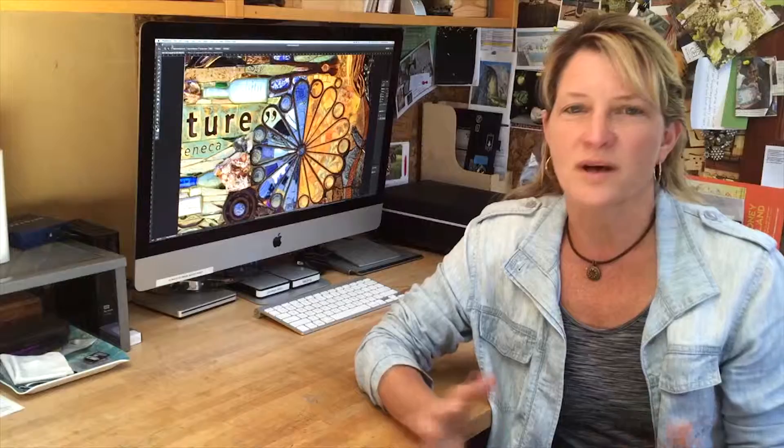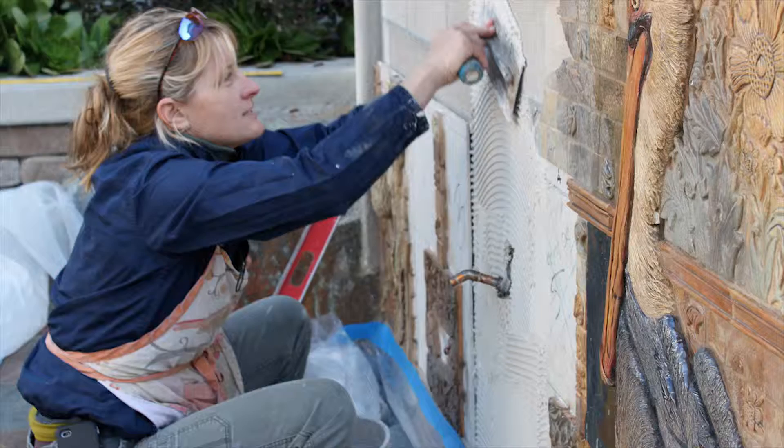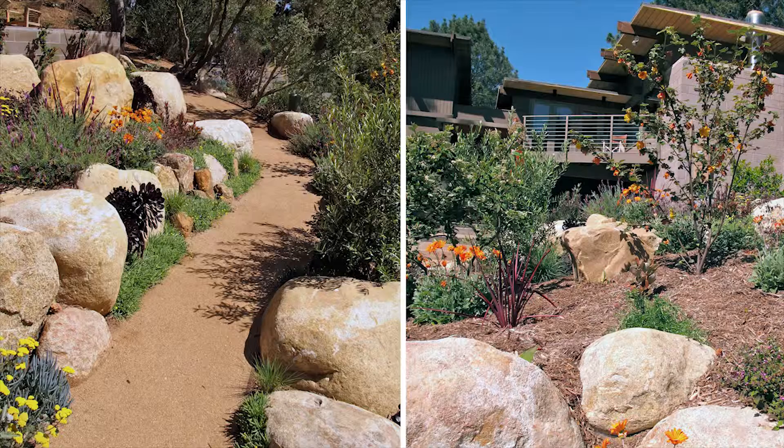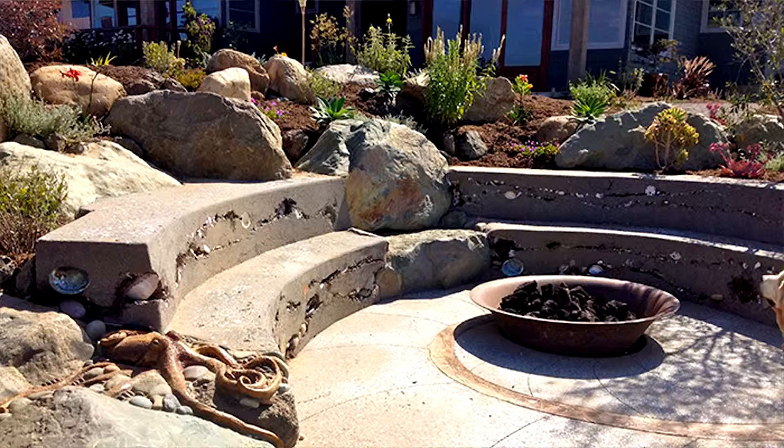My favorite part of the process of creating a mural is really the process itself. In addition to the public art murals, I also do some private installations. Most of those include not only creating the art pieces or stone fireplaces, but creating the whole space — picking the plants, creating the pathways, creating an environment that works for the people that live in that location.